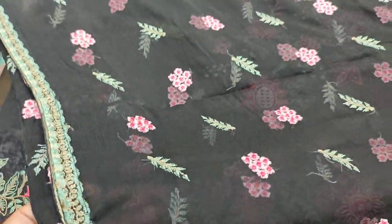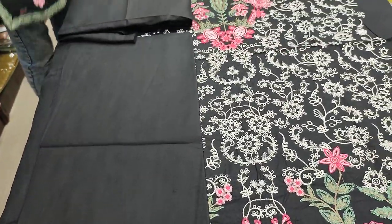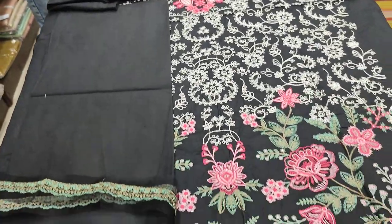This is a chiffon. It is ready — it is better. This is an embedded sleeve. The plain back is with it.